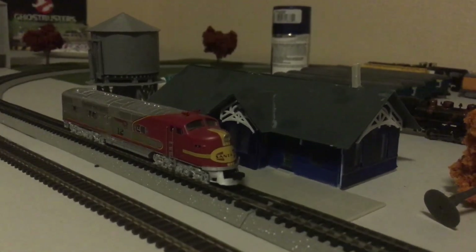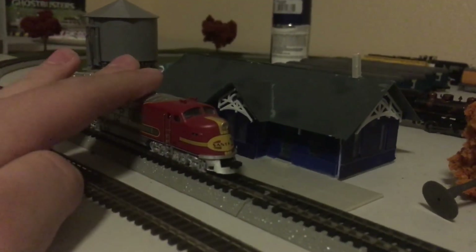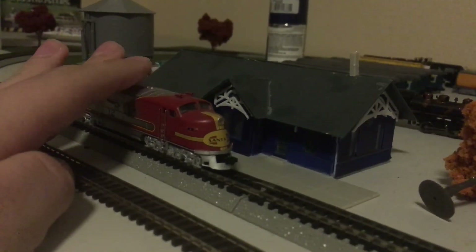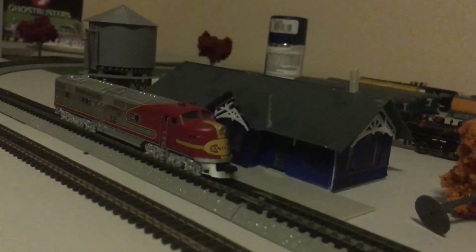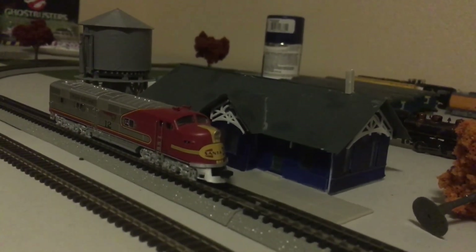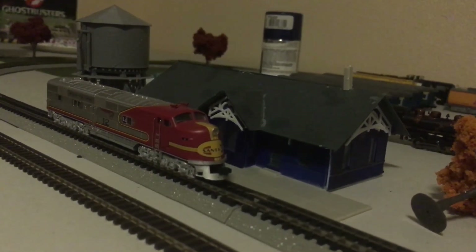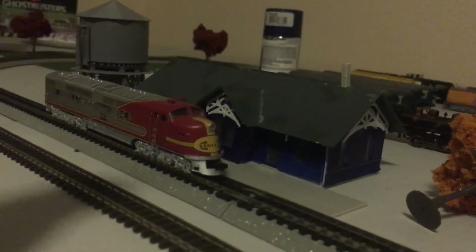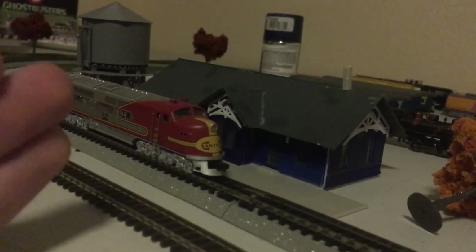So, if I were you — this is the later run, the 2016 run I think — I would not recommend buying their E6. I'm not sure if there are any other companies that make an N scale E6, but even Broadway Limited's version is bad. It's a really bad locomotive. I don't like it.